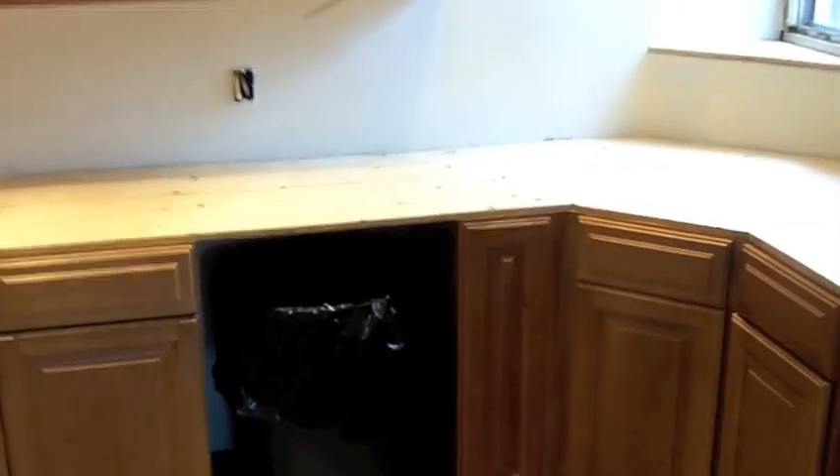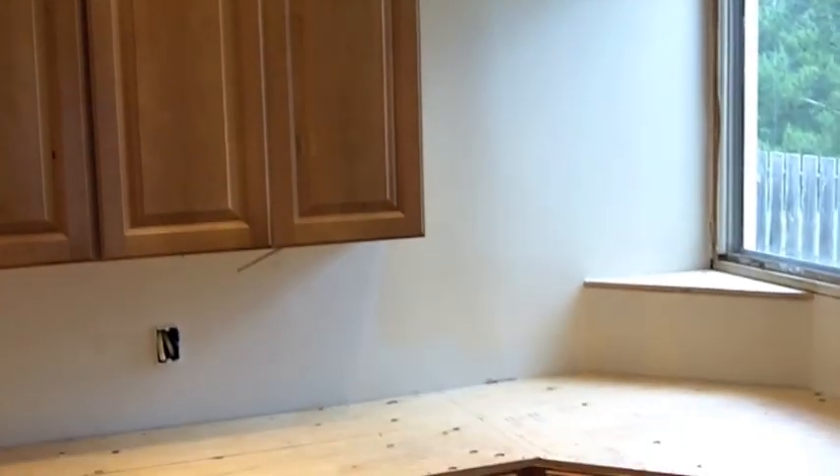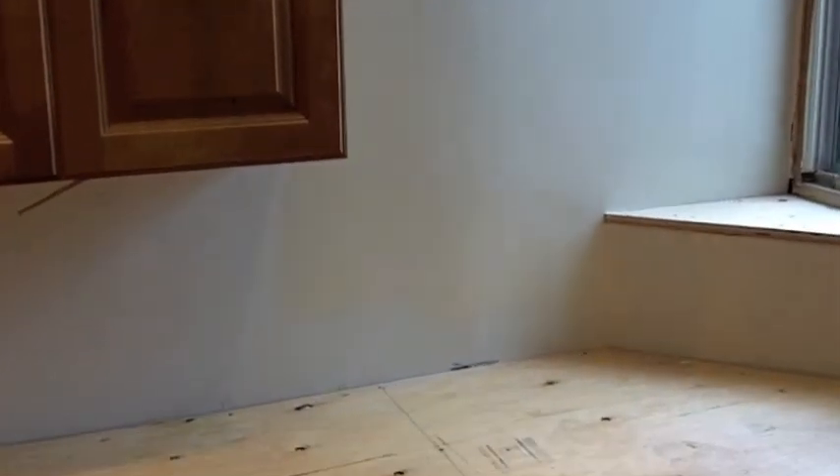I got in here yesterday, Monday, did a final sand of all the walls and ceiling — all the exposed stuff, of course. Had to spot prime a couple areas where I burned through the primer. Two coats of top coats of 1650 Kelly Moore Swiss Coffee. You can see the difference, but then you start getting up here and it all looks white. So it's kind of neat — it's not so stark.